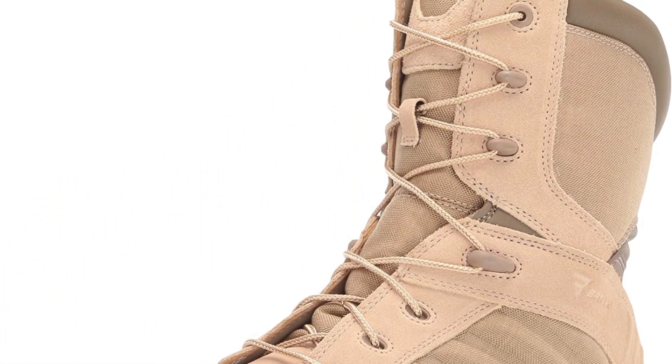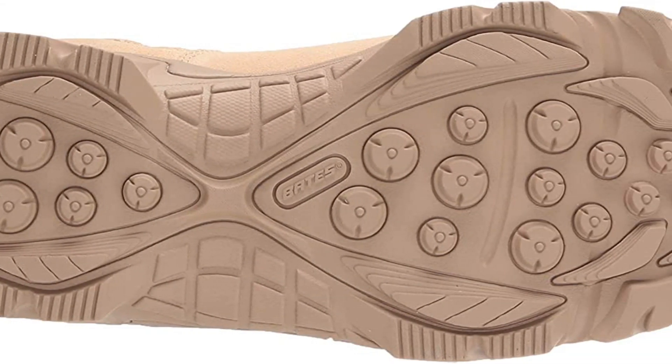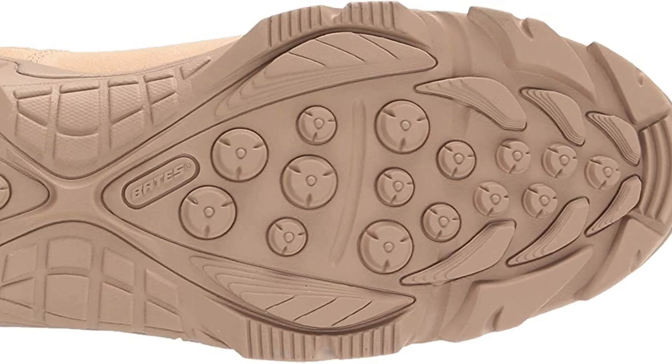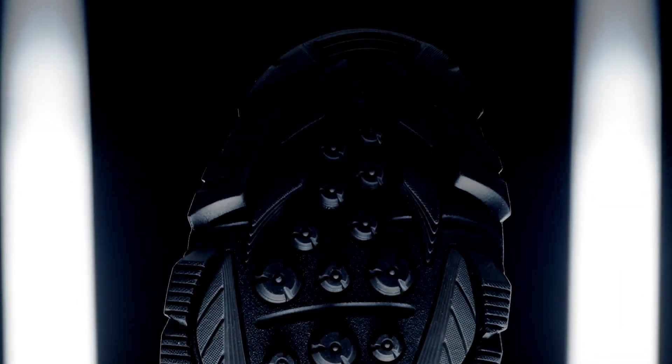While the company has a number of models that are widely accepted and used for various purposes, the GX8 Composite Toe is one that's undeniably astute, pairing a Scotch guard-protected Wolverine Warrior leather upper that's resistant to kerosene, oil, dirt, and other hazardous materials to keep it capable over the life of wear, with a handful of other performance-oriented traits.